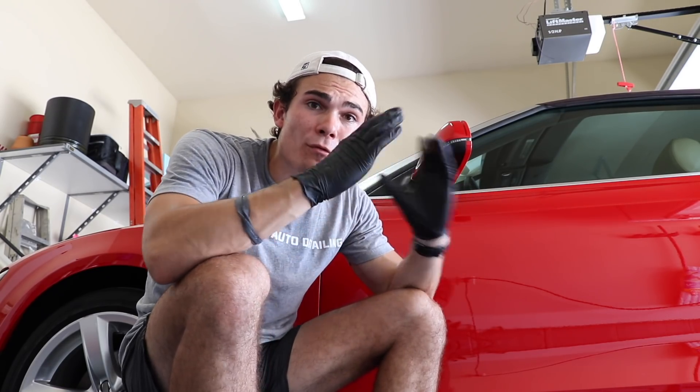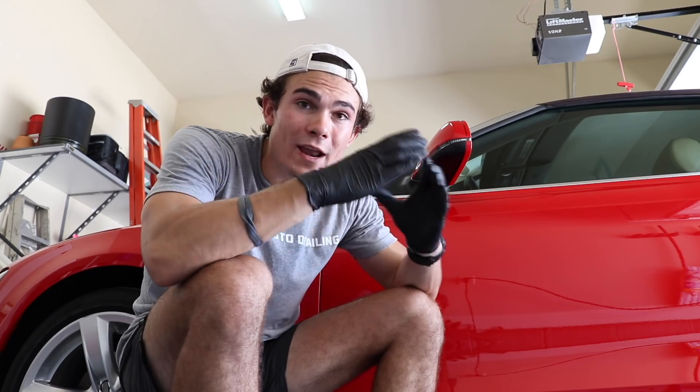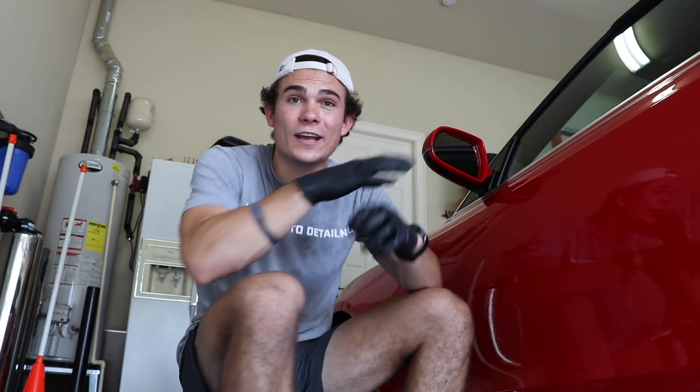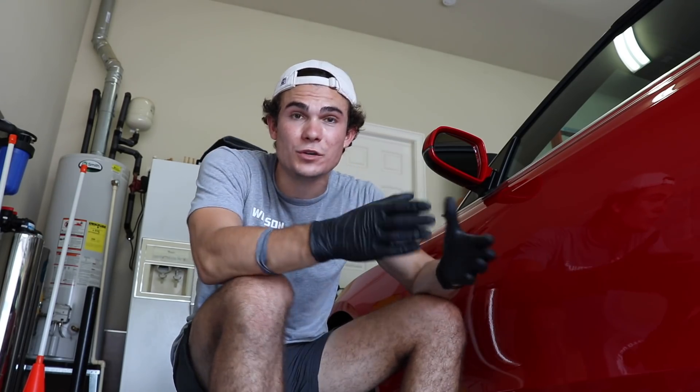So before we do that, let me briefly overview what a ceramic coating is. Ceramic coatings are kind of the new thing, the new rage in the auto detailing industry. People love them. Some people actually hate them. Everybody has a different opinion on ceramic coatings — should you use them, should you not use them?